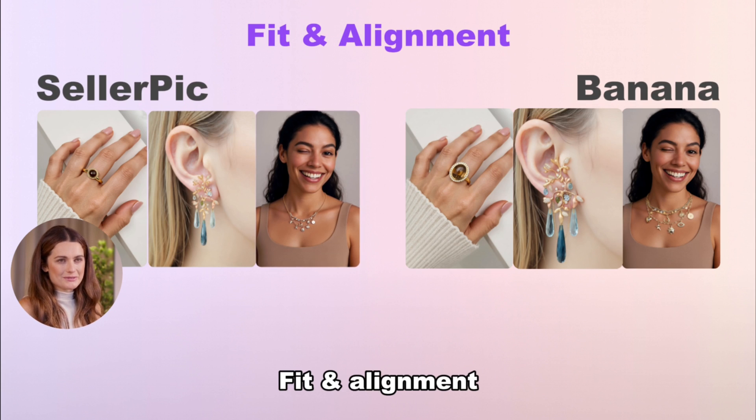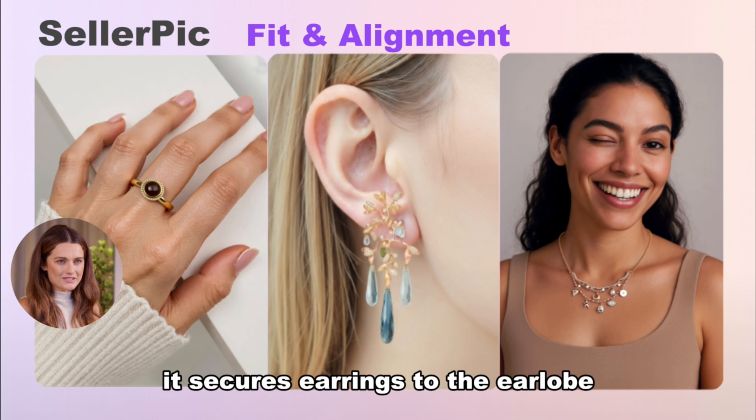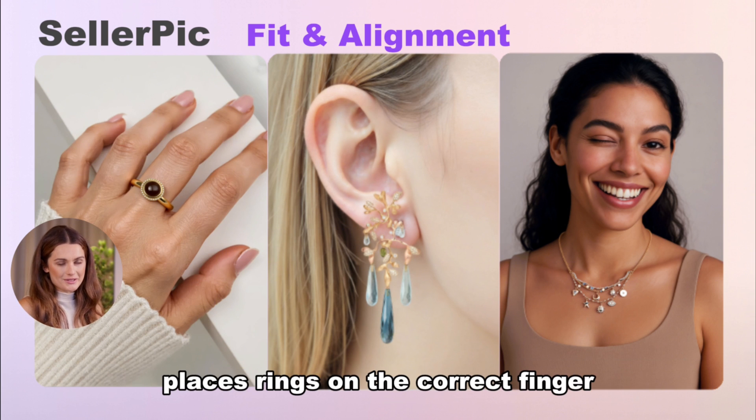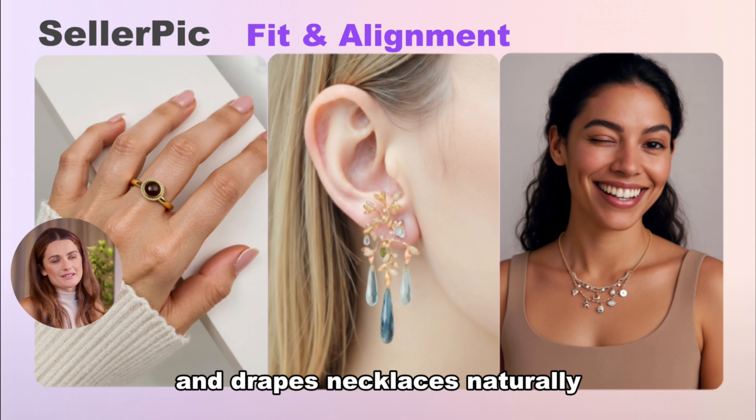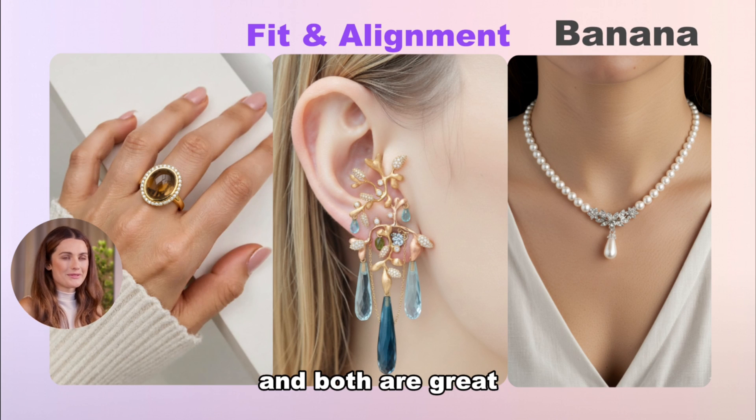Fit and alignment. Seller Pick is designed specifically for jewelry — it secures earrings to the earlobe, places rings on the correct finger, and drapes necklaces naturally. Banana performs just as well, and both are great.